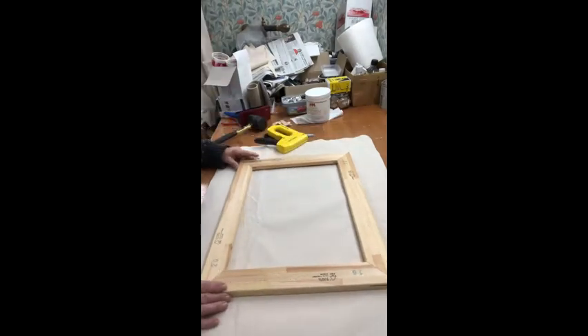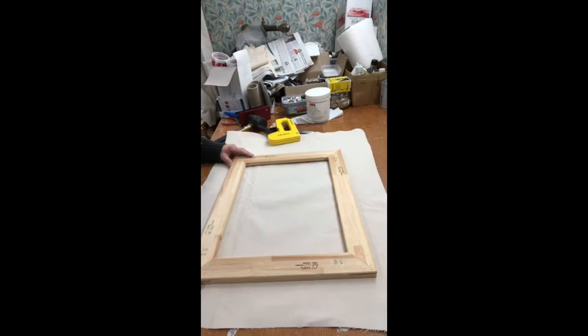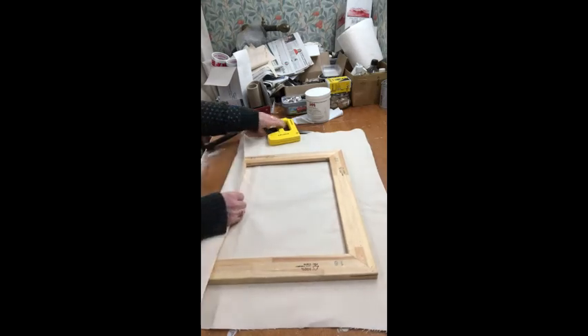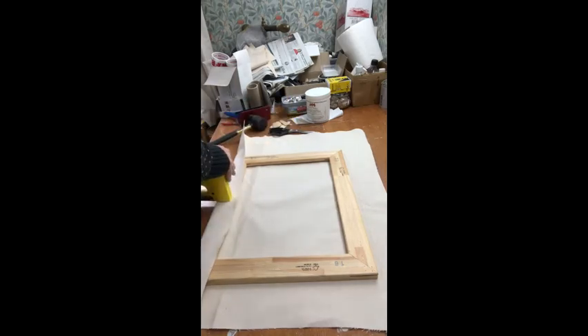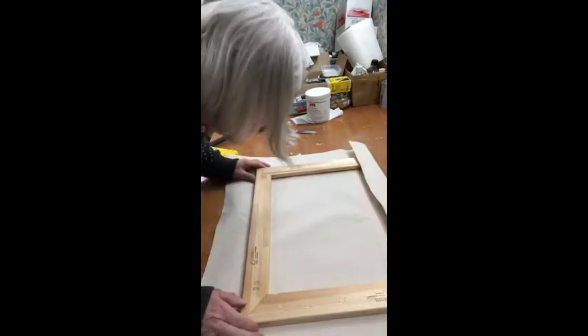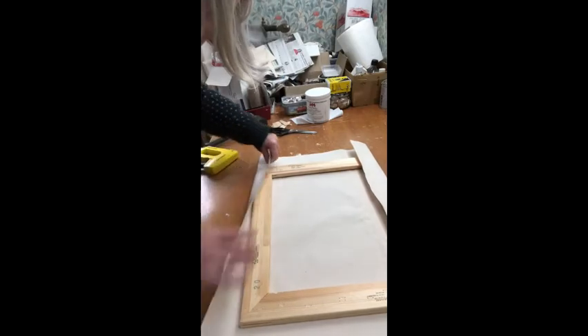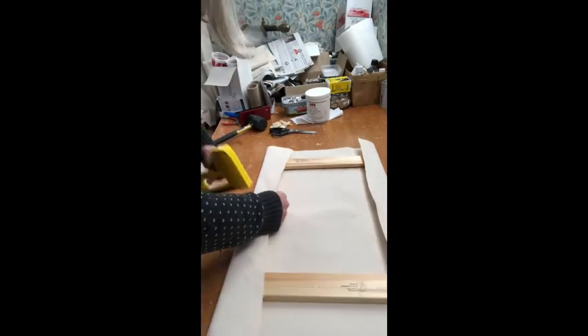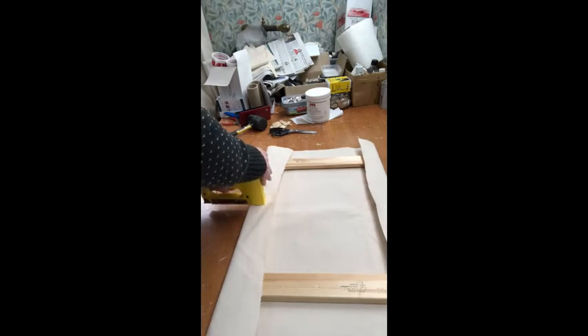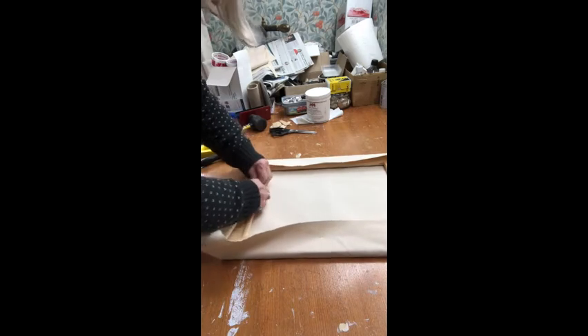I'm going to centre the frame on the canvas. I'm going to pin the broad sides, making sure that it's straight on the grain of the linen, on all four sides, stretching it as I go.